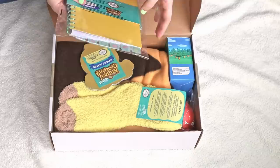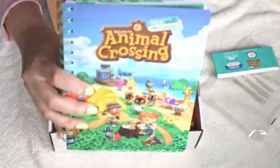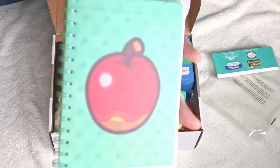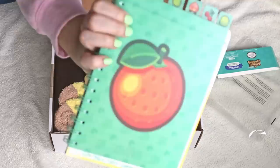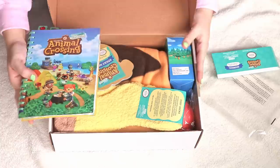It even has divider tabs. I have to open this — this is so freaking cute. It's a journal and it has these little tabs with fruit. Each divider inside is the fruit design — here's the orange one. How adorable is that? It's lined paper, that's the front cover, and the inside has cute little Nook leaf patterns. This is adorable.